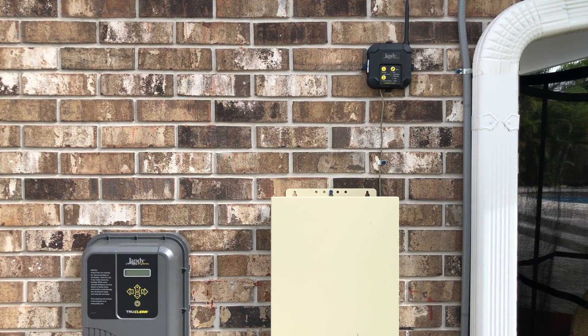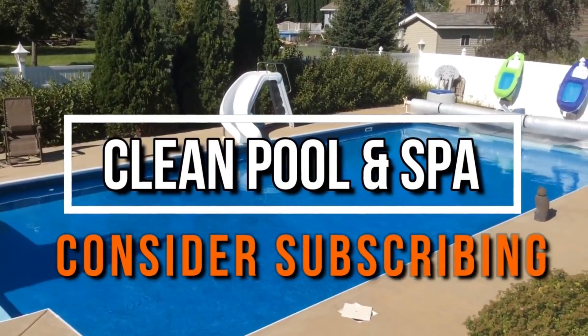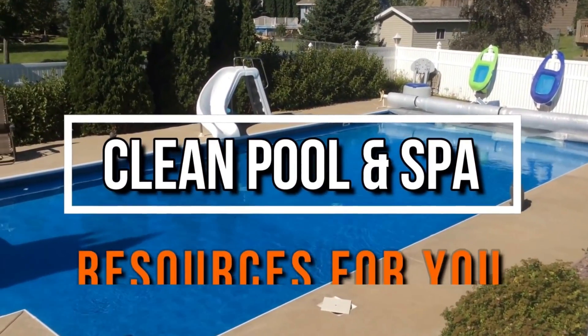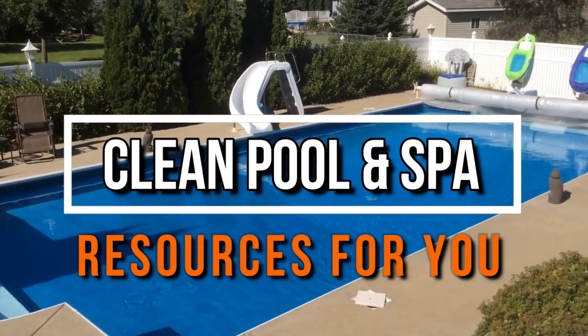That's it, guys. That's how you install and hook up an IQ pump for the Jandy variable speed pumps. Stay tuned for my next video where I show you how to program the IQ pump. As always, like and subscribe and have a great day. Don't forget to check out my friend Robert's YouTube channel, Clean Pool and Spa — full of great information that will surely help you take care of your pool. Link is below in the description.